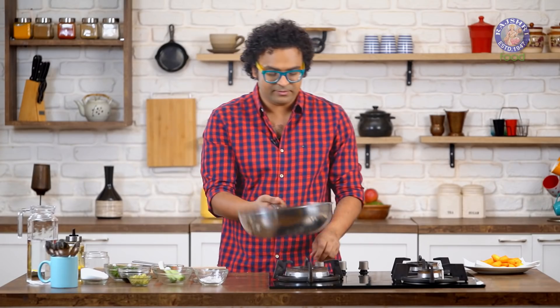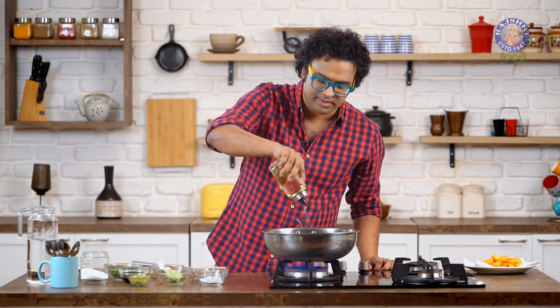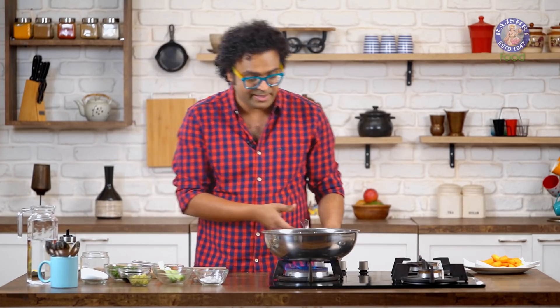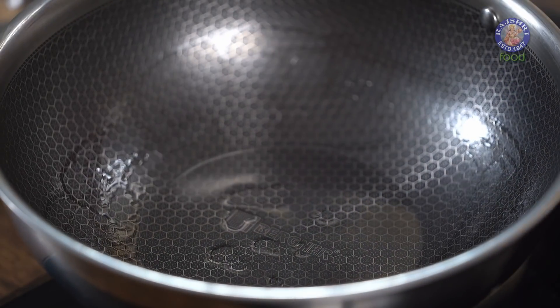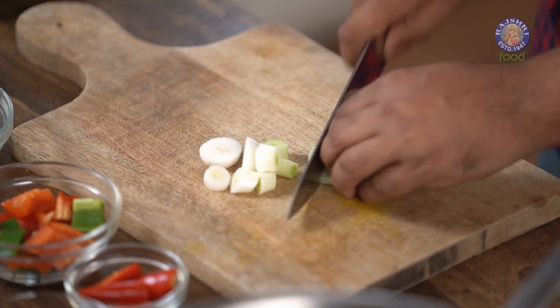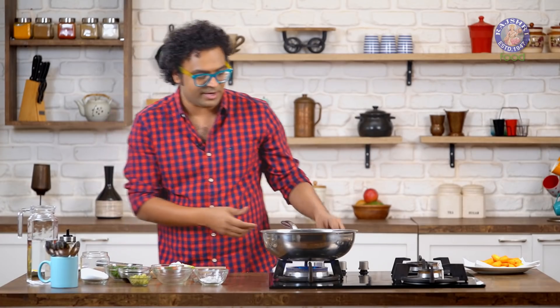For the Idli Manchurian, first things first — we heat a wok on high flame. I'm going to add in oil; this is regular vegetable oil. Since the Idli is already fried, this recipe is not going to use a lot of oil, because that oil which has been absorbed will also leach into this recipe. While this is heating, let's chop Spring Onions roughly — no particular cut, but just ensure you get a good bite, so cut it a little chunkier.